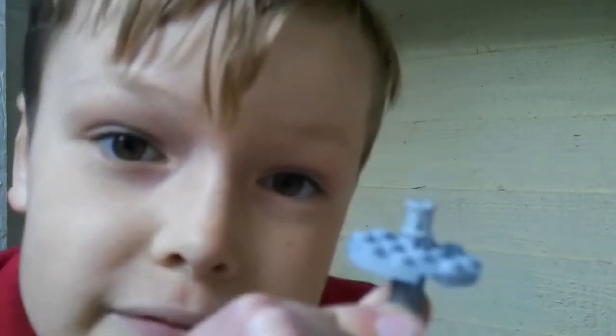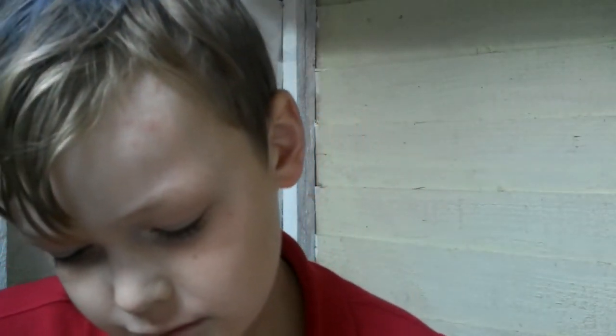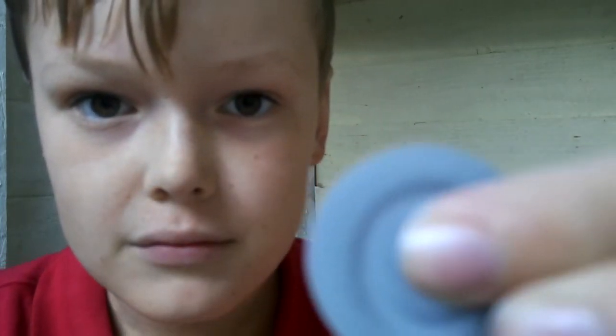So this is the first one I made. I haven't tried it out yet, but let's see if it spins. It spins quite well — that's actually quite a good fidget spinner. So I think I have time for a few more.